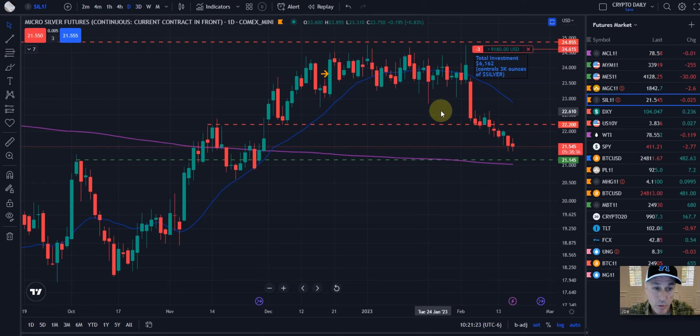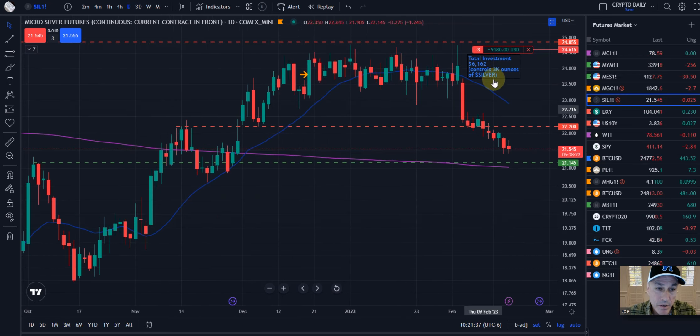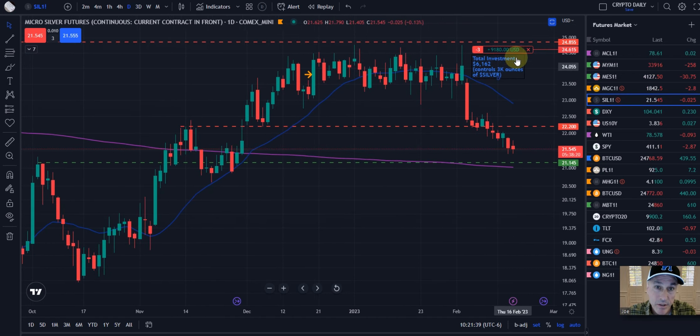Right now, obviously, we are short and we have three contracts. We're holding or controlling 3,000 ounces of silver for a little over $6,100. And so far, as you can see, we're pretty deep in the money.